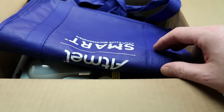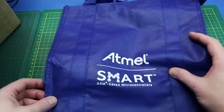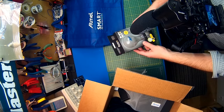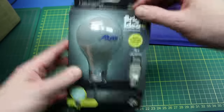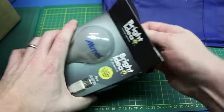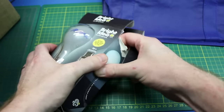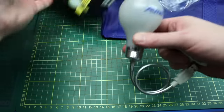First out of the bag, an Atmel smart tote bag — pretty cool! And what is this? A USB light, Atmel branded.